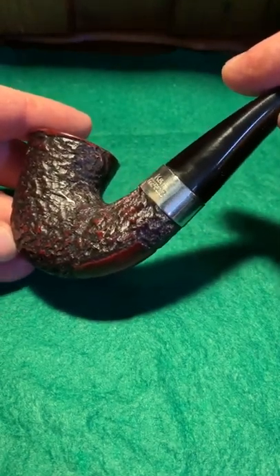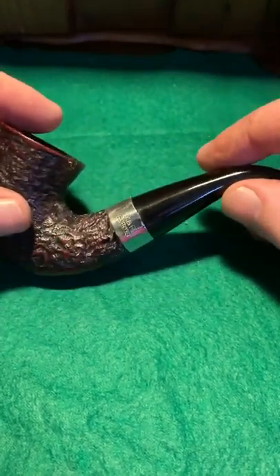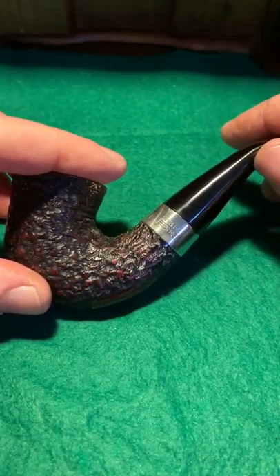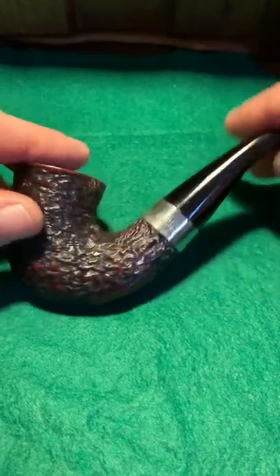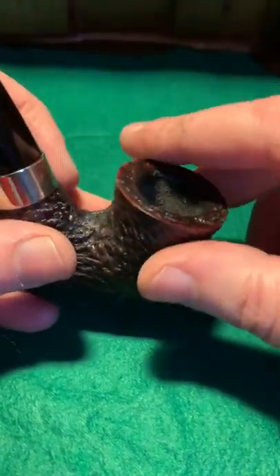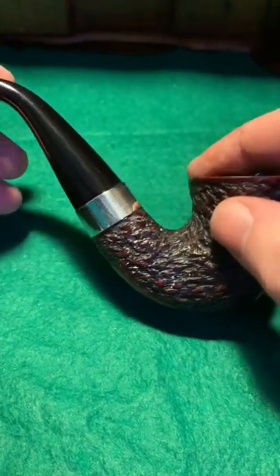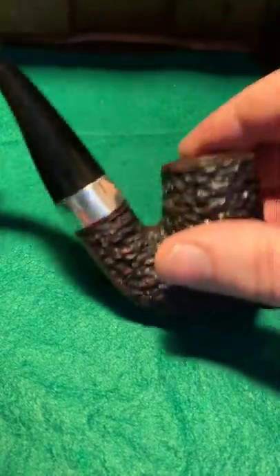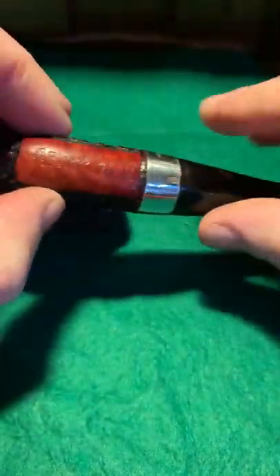This is a little Dunagal with a nickel stem — lovely little pipe. Again this was all as dull as anything, and these will oxidize. They're all really oxidized except for one or two. But this is a great little smoker, just another saddle bit. Happy days.